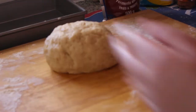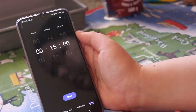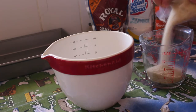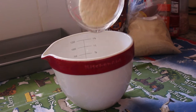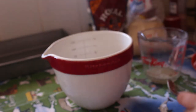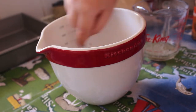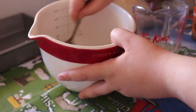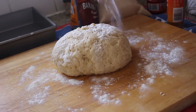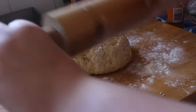I shaped it into a ball and left it to rest for 15 minutes, covered with a damp tea towel. It didn't rise much, but anyway. While that was resting I made the filling: three quarters of a cup of brown sugar with some cinnamon — basically what you'd put on pancakes.